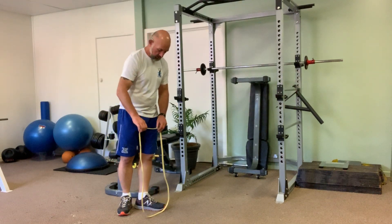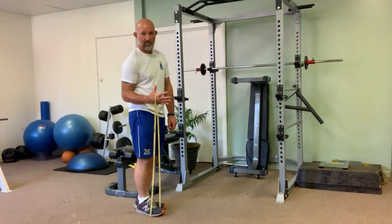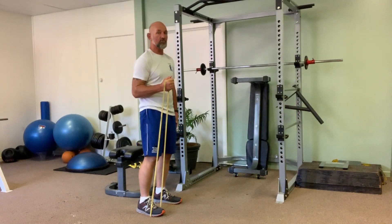With this band, you want to pop one hand underneath the ball of your foot. Pop your hand through so that the thumb's uppermost and the band's hooked over your hand. Close your fist around it. Once you're in that position, take the other foot out nice and wide so you're stable.